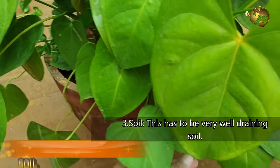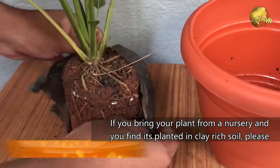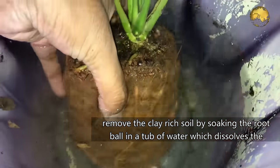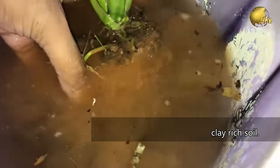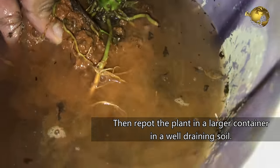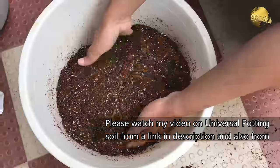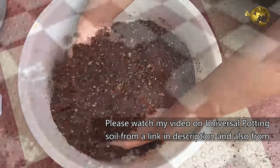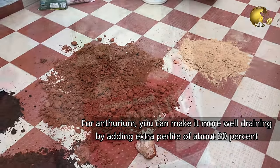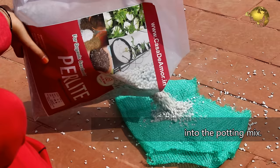Soil: This has to be a very well draining soil. If you bring the plant from a nursery and find it planted in clay-rich soil, please remove it by soaking the root ball in a tub of water which dissolves the clay-rich soil. Then repot it in a larger container with a well draining soil mix. For Anthurium, you can make it more well draining by adding extra perlite of about 20% in the potting mix.